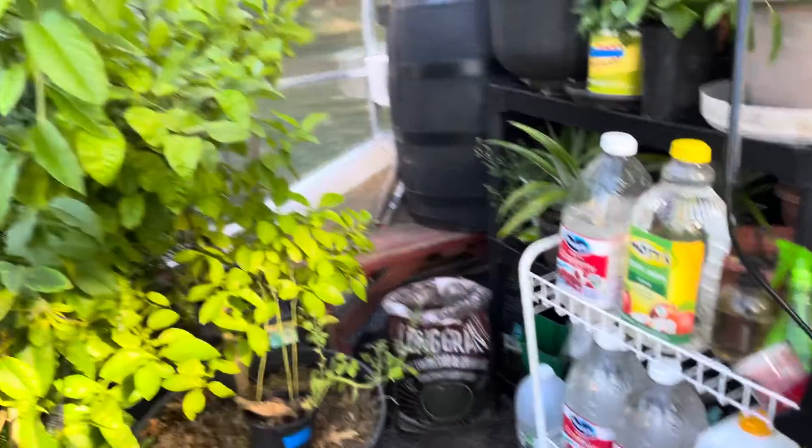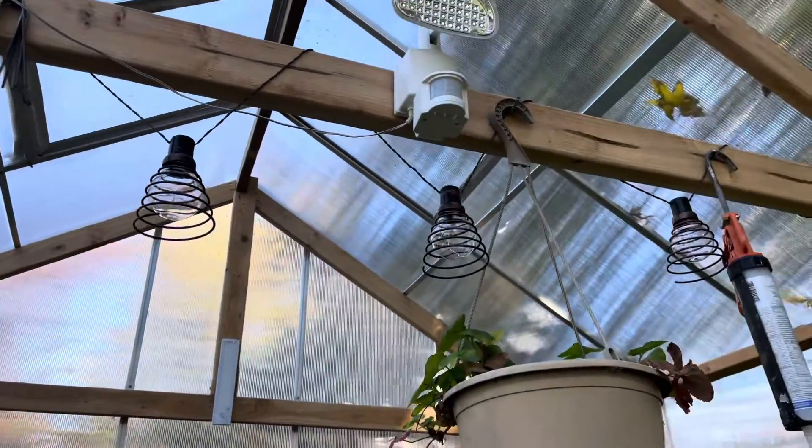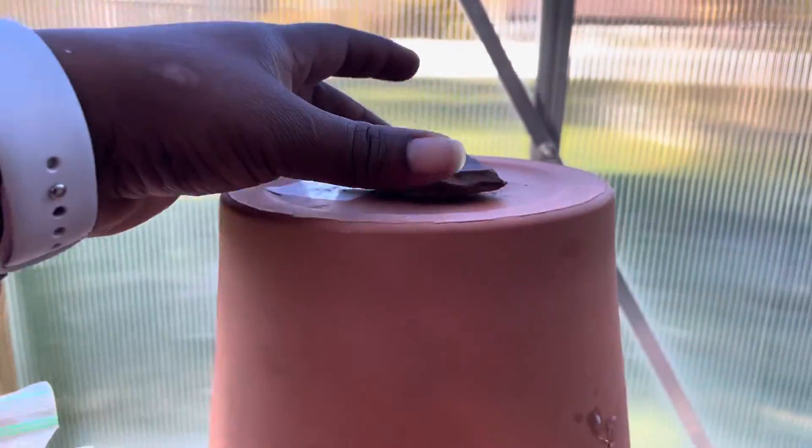I also have little heat lamps that I plug in at night when it's not very warm outside. I also have other string lights. That's how I keep this greenhouse warm enough to have citrus.